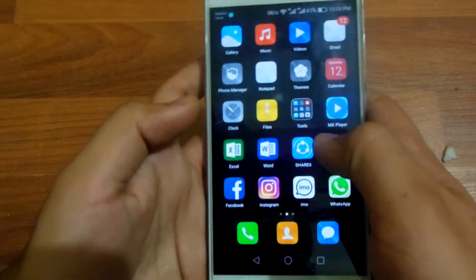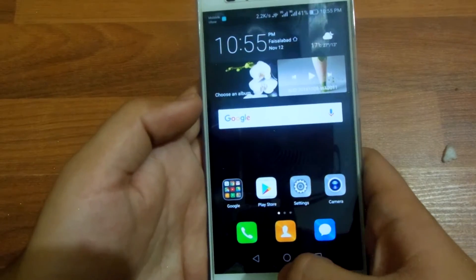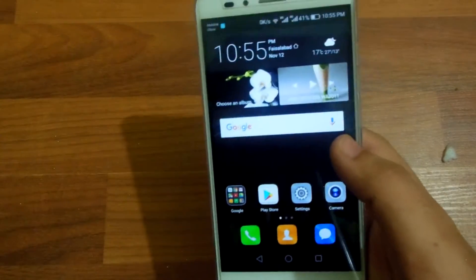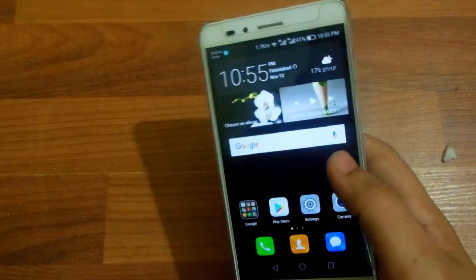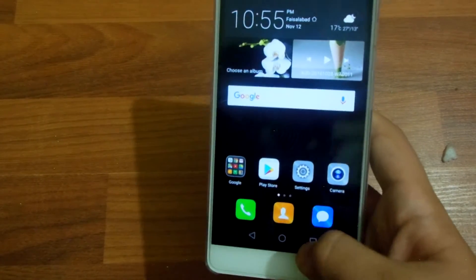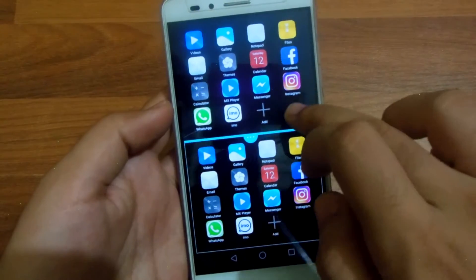There is one more thing — you get Google Now on Tap with Android 6.0 Marshmallow. Wait, actually you do not get Google Now on Tap with the Honor 5x — sorry about that.